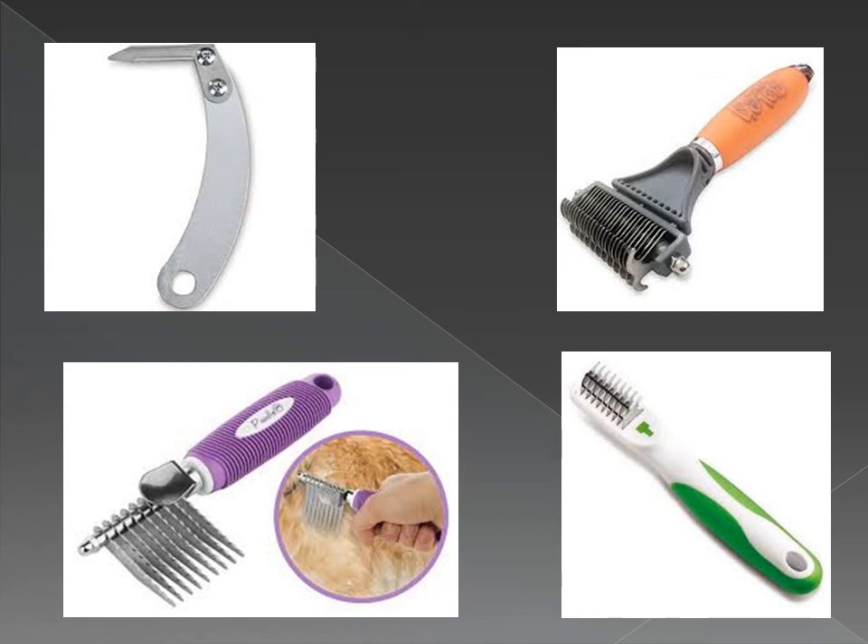Not brushing properly: if you do choose to brush every other day, make sure to be doing it correctly. Line brush with a slicker brush and check for knots or places you missed with a comb. Once you can get a comb through the entirety of the coat, you have successfully brushed out your dog.